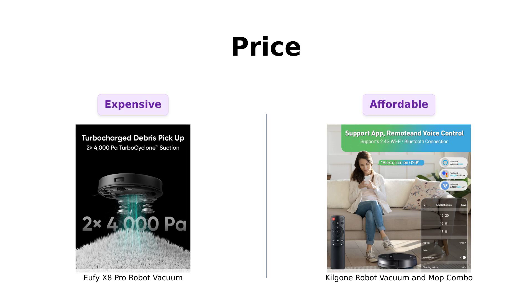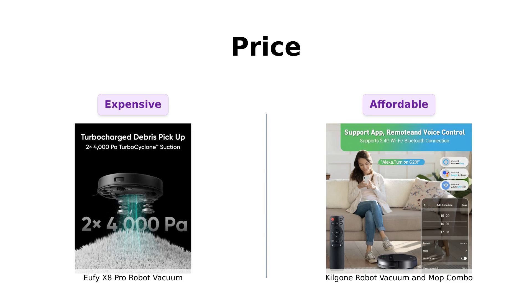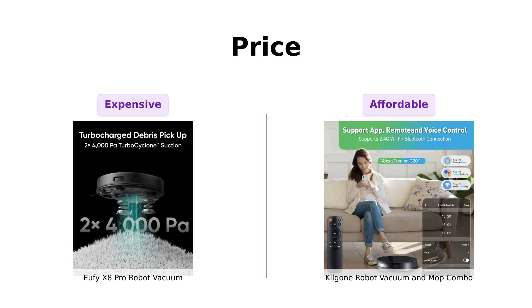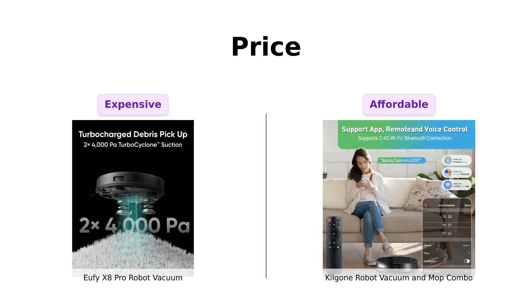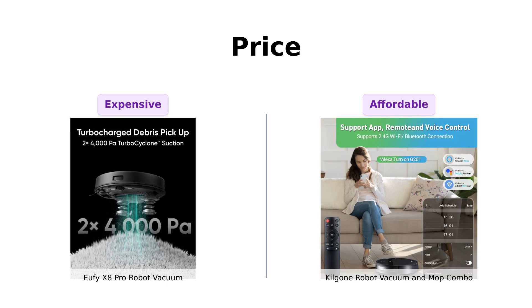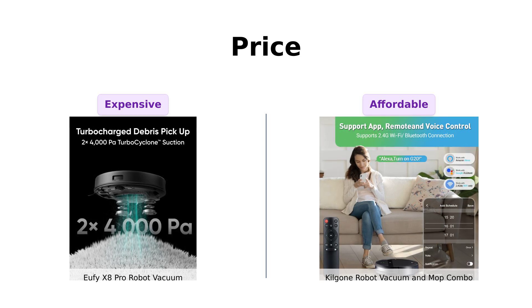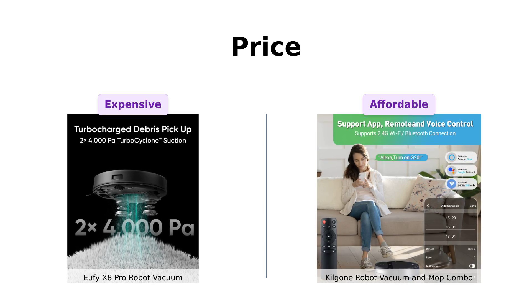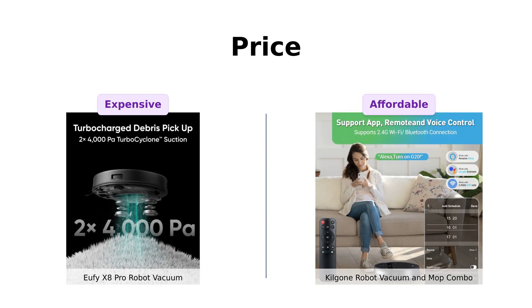First up, let's talk price. The Eufy X8 Pro comes in at a whopping $649. For that price, you might expect it to cook you breakfast in bed. On the other hand, the Kilgogne is a mere $267. That's so cheap you could buy two Kilgognes and still have money left for a nice dinner. So if your wallet has been on a diet, Kilgogne's got your back.